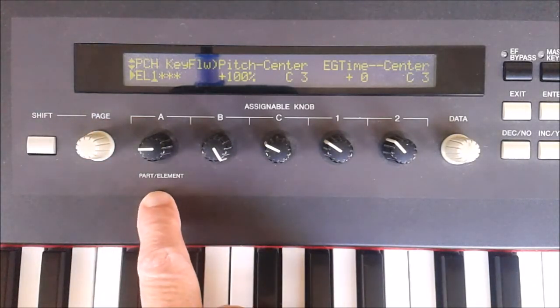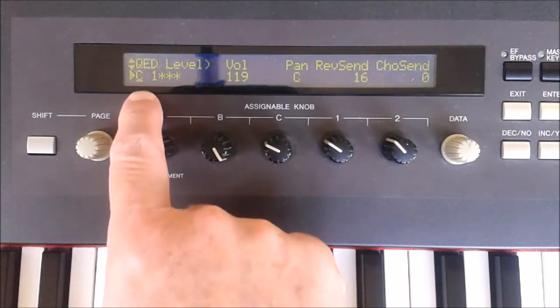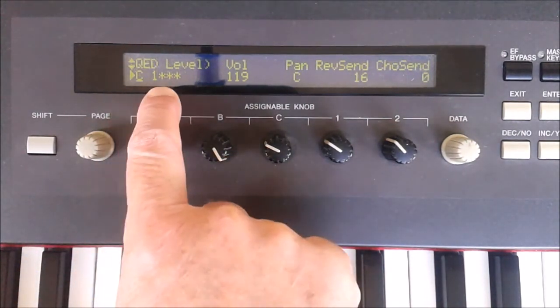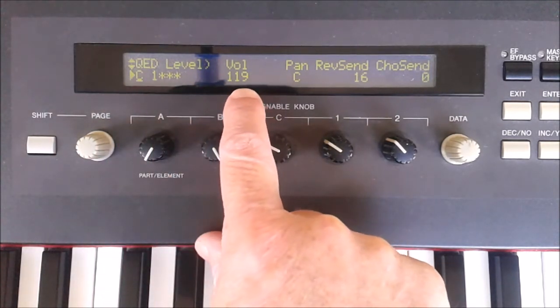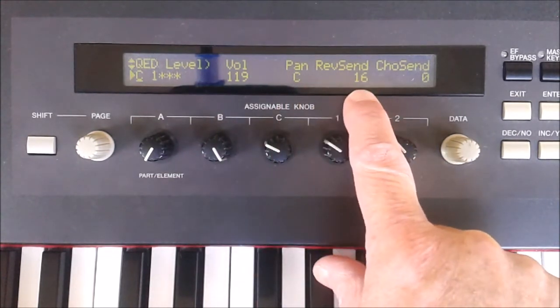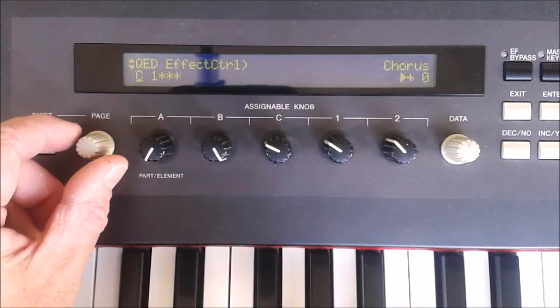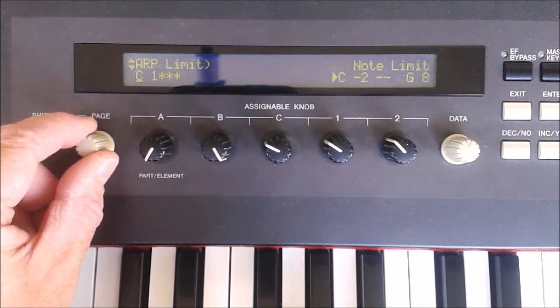If you rotate the part element control fully counterclockwise again, you get to the common menu. The elements are still there but this applies to all four elements, so this is like a master volume and pan control and reverb — there are various other things you can play with on a global level.